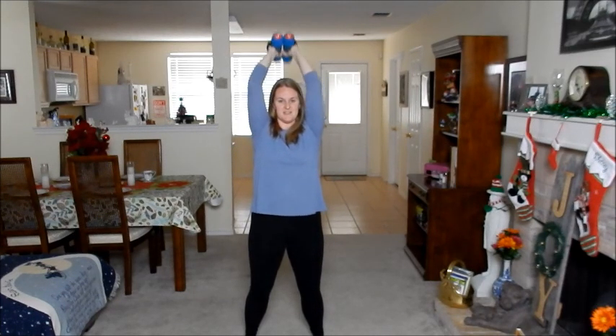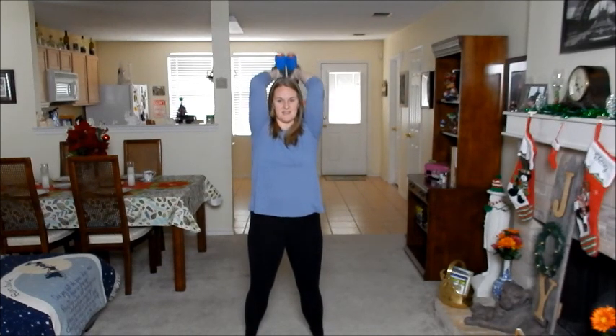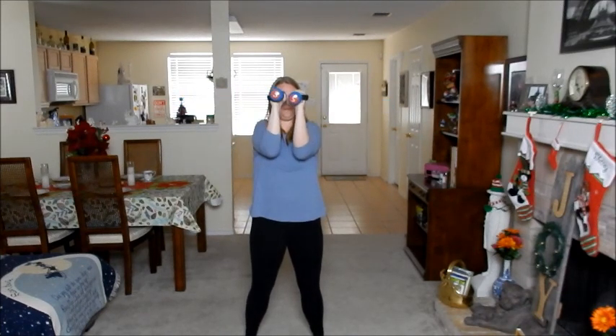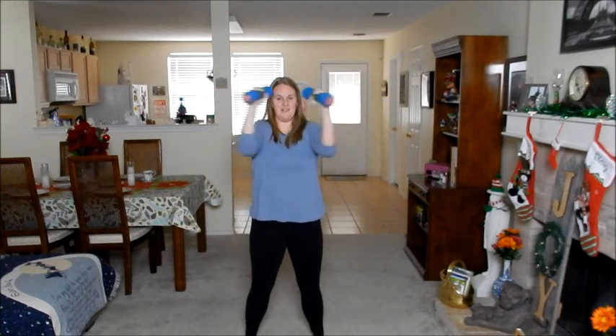Five more. Bring it down. Drop. Don't forget to breathe. Three more. All right, down. Break.